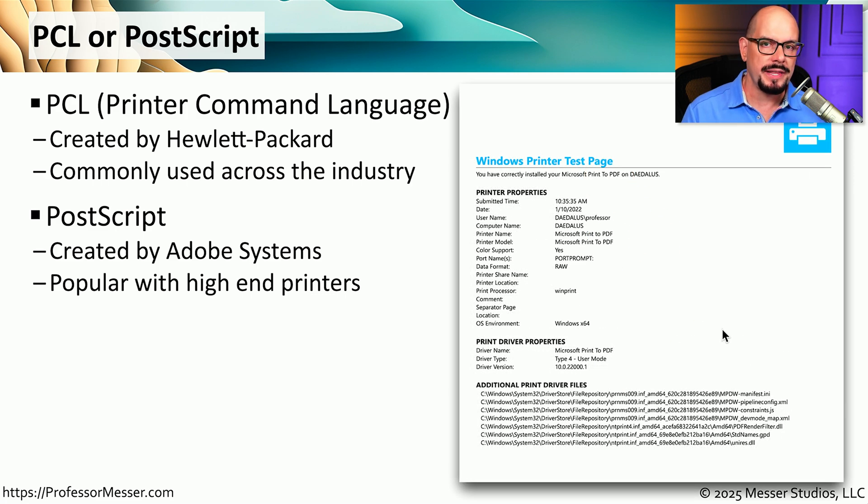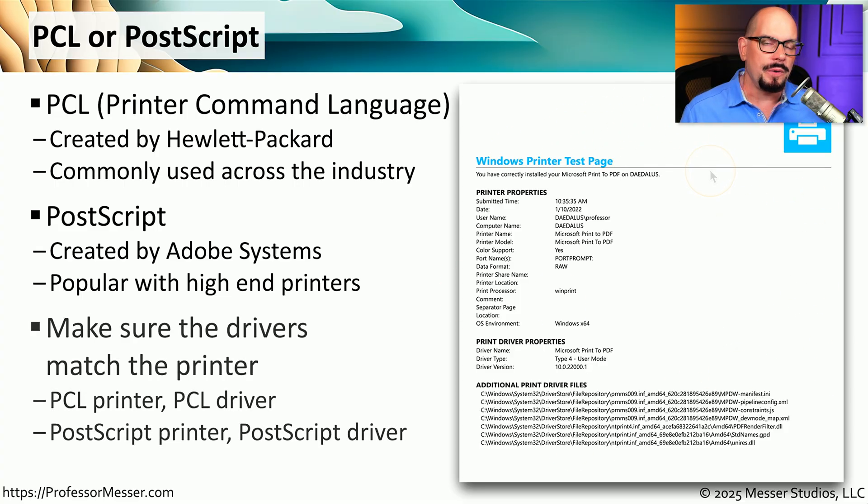The printer interprets the PostScript language, renders the page, and prints it. If you have a PCL printer, you need to use a PCL printer driver. If you have a printer that uses PostScript, you'll need a PostScript printer driver. There are some printers where you can select either PCL or PostScript, so you'll want to use the appropriate driver for the configuration of your printer.